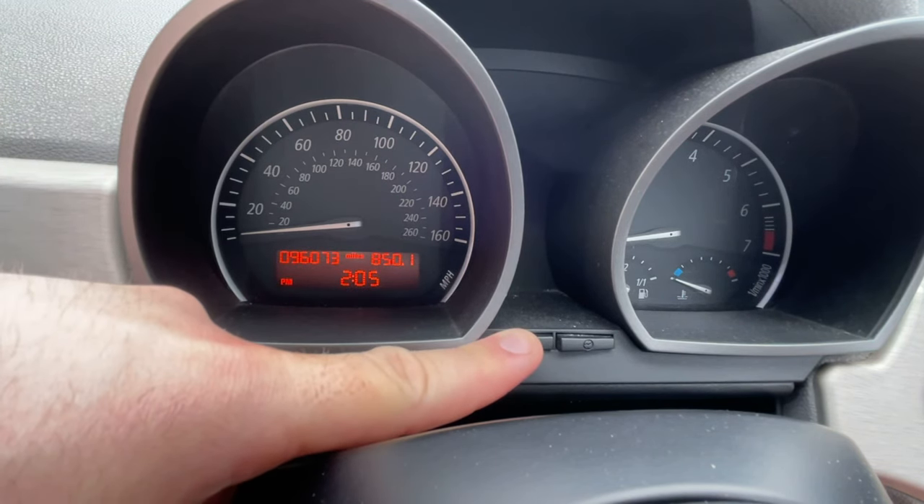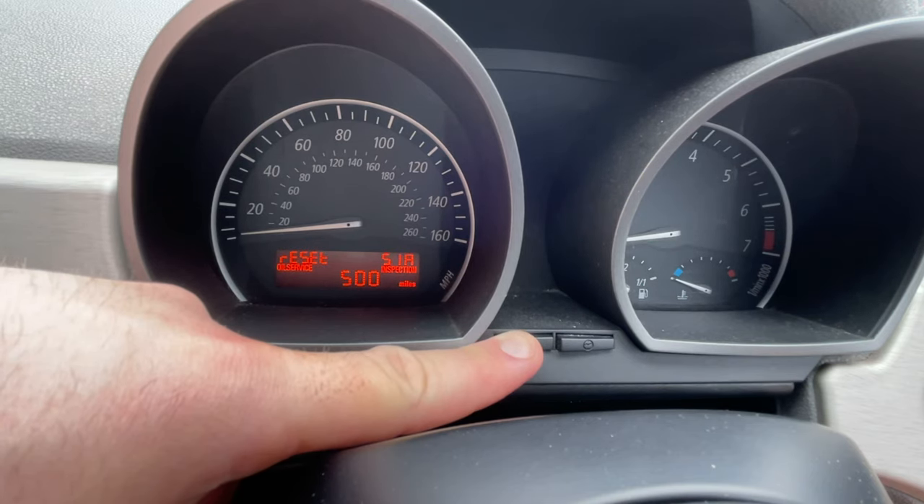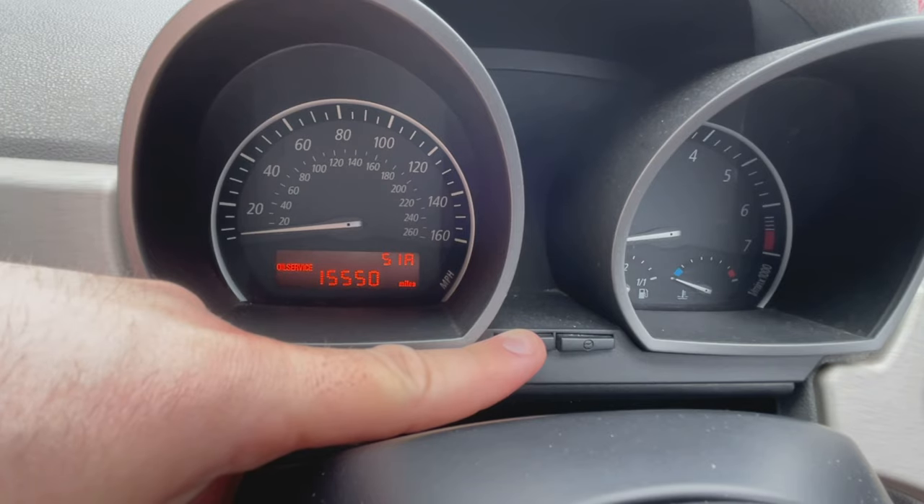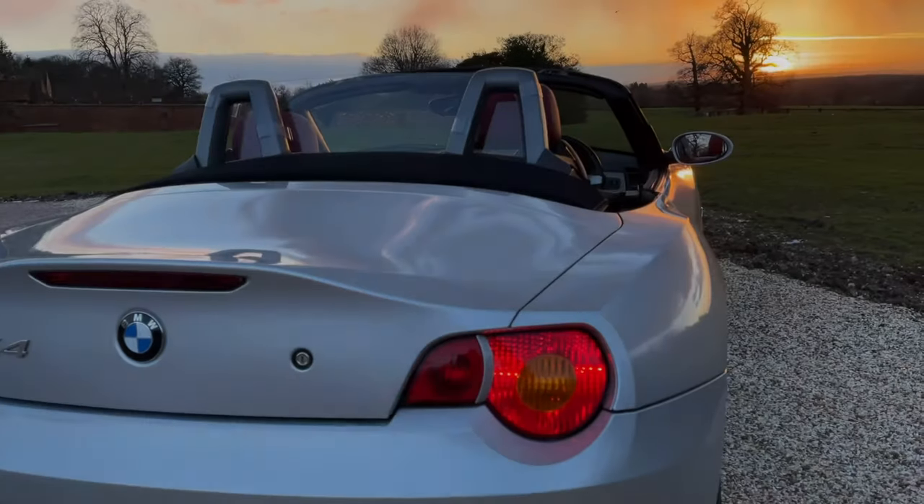Do this by pressing and holding the left button on the instrument cluster until the display comes up. Then turn the key to the first notch while still pressing the button. Let go of the button, press and hold again until the reset message starts flashing. Press it once more and it will reset the service interval, leaving you to enjoy your Z4 for many miles to come.